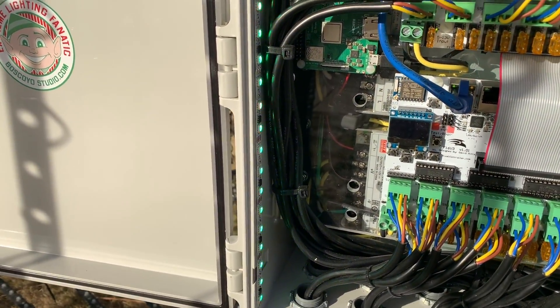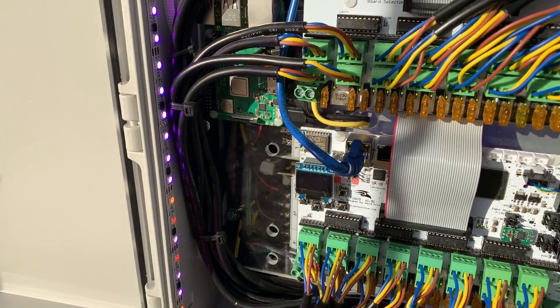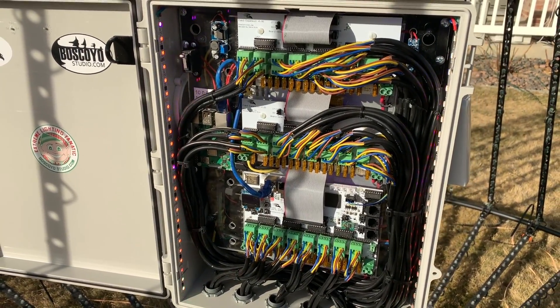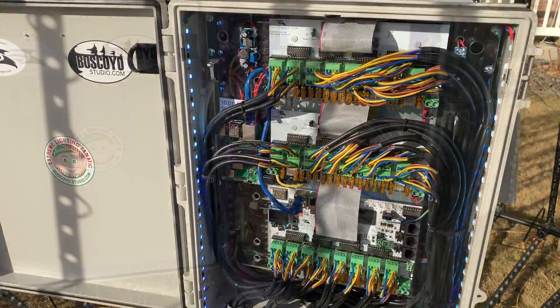For the power supplies, I have three MeanWell LRS 350-12 twelve-volt power supplies, and they handle the over 5,000 pixels without any problem.